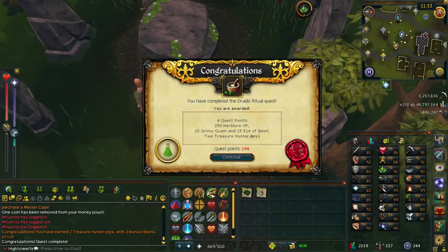Congratulations! You're awarded with four quest points, 250 Herblore XP, 15 Grimy Guam, 15 Eyes of Newt, and two Treasure Hunter keys.